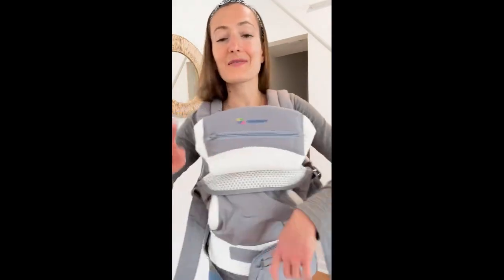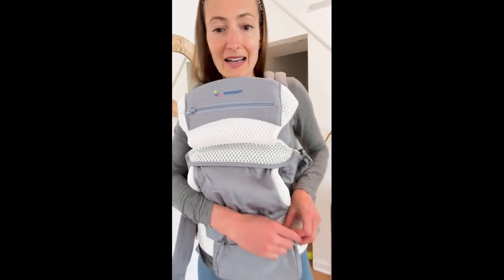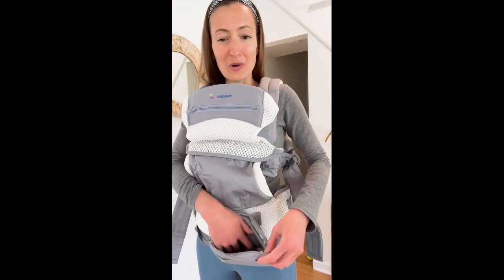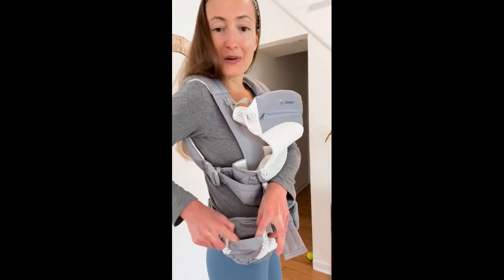These are two of my favorite features that you really won't find in a lot of other baby carriers. It has this front little pocket where you can put your phone, you can put your wallet — it honestly is a pretty big pocket, such a cute little accessory. And then it also has a little cup holder for a water bottle, which is such an added bonus.